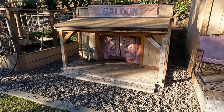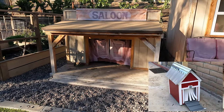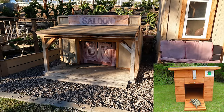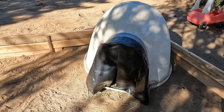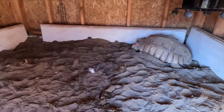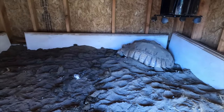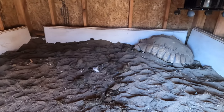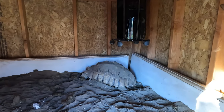For housing, sulcata tortoises need an environment where they can get in, feel comfortable, and stay warm at night or in winter. People use dog houses, igloos, plastic doll houses, or custom-built ones like mine. The flooring is debatable. In Simon's house — Simon likes to dig, so he's dug out a couple of times. I've got concrete slabs about 18 inches in the ground to stop him. He just digs on one side or the other but mostly favors one side because of the heater in there, which keeps the house around 75 degrees during the day and down to 70 at night.